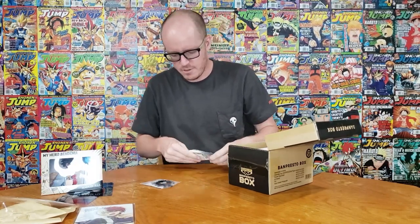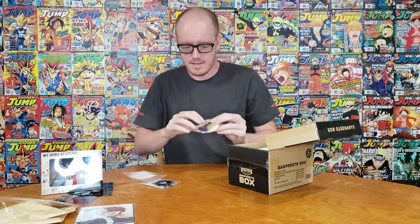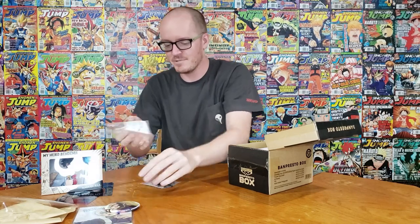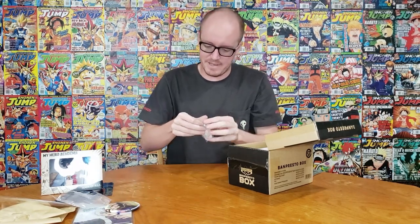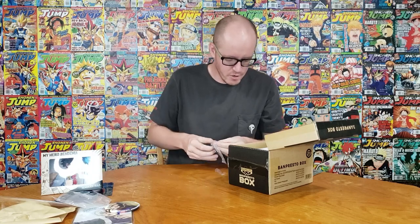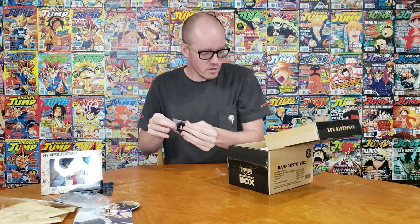Big ass button actually, let's open this thing up. Between the loot crate one and this one, I can be decked out in My Hero Academia gear forever.